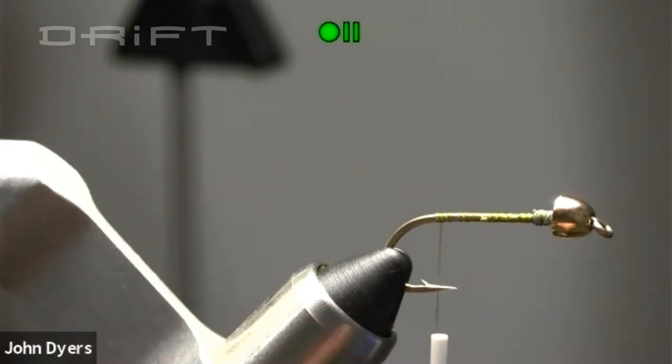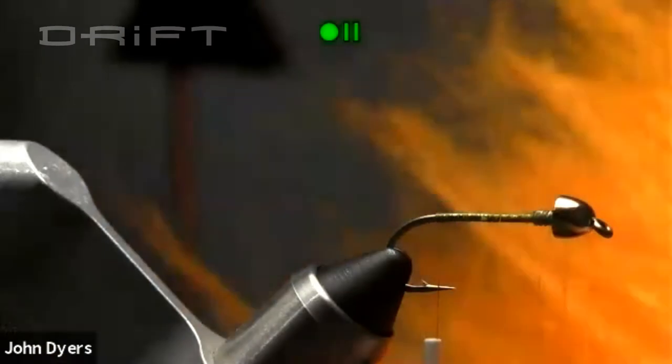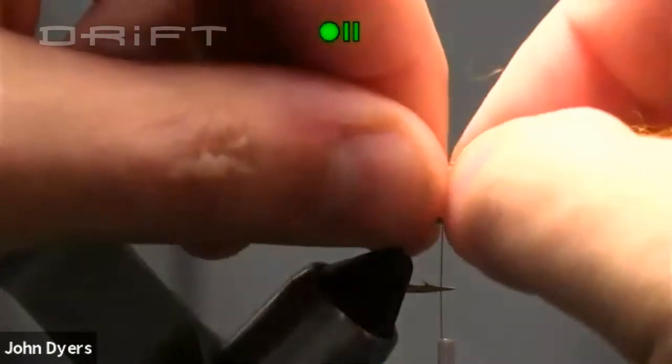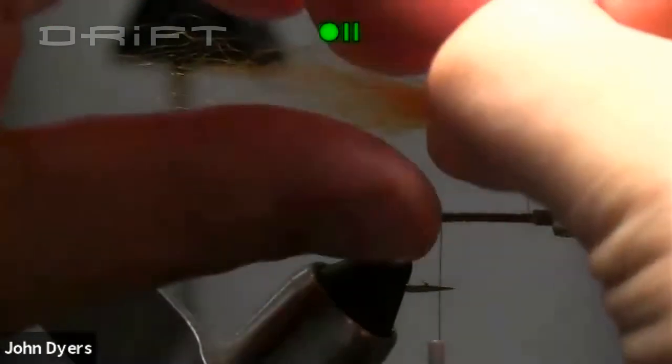This is where you'll add your tail material. You can use any bright color fur-style material — marabou would work great, and the original pattern actually uses marabou. I was looking for a fluorescent orange and found this amazing Icelandic sheep hair and decided to go with that. The tail should mimic a woolly bugger — you want to go about half to three-quarters of a hook shank back behind the fly.